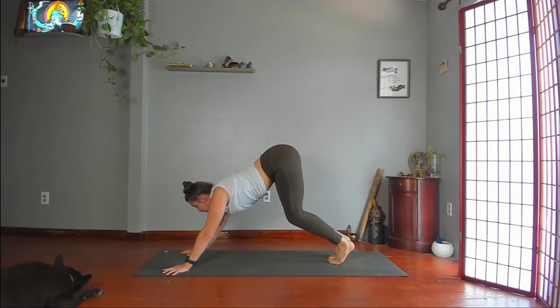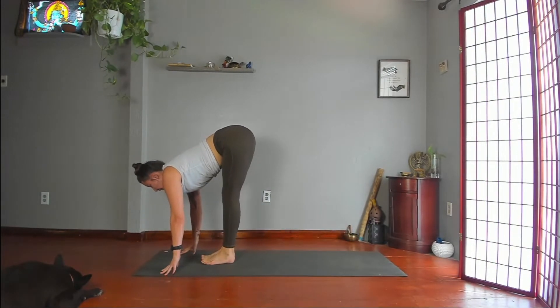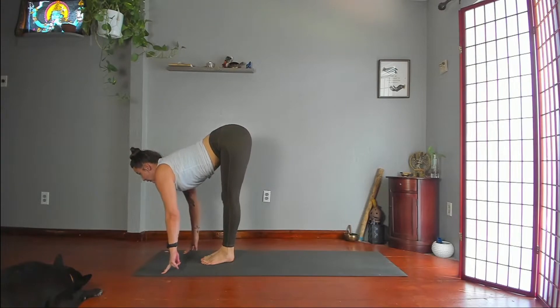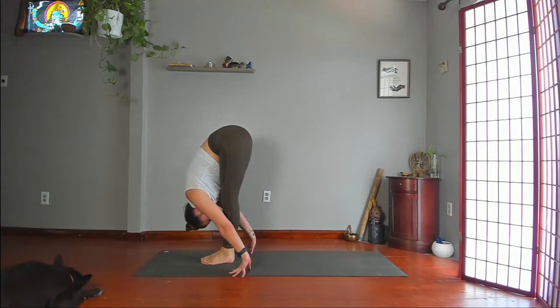Look forward between your hands. Bend your knees. Step or jump forward. Inhale, halfway lift. Exhale, fold. Feel free to bend your knees — ribs to thighs, face toward your shins. Push your hands down and forward, and your feet down and back. Lift your shoulders away from your ears and onto your back.